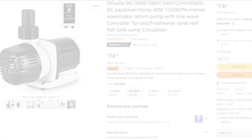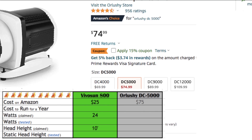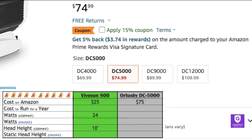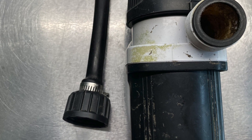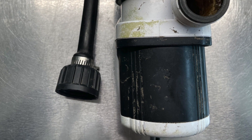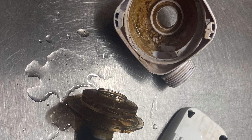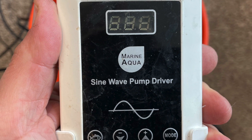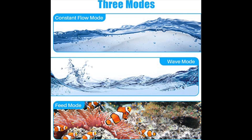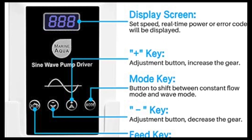The second pump we'll be looking at is the Orlushe DC 5000. As suggested by the name, the Orlushe is a DC powered pump. Common advertised differences between DC and AC powered pumps are that DC powered pumps run quieter and more efficiently, so you should save money in electric costs over the life of the pump. They do cost more up front, but they're also able to be controlled. This control simply changes the power that goes into the pump, and because it can vary we call it a variable speed pump. We'll be testing this DC pump at different levels of power consumption that you can change with the controller.